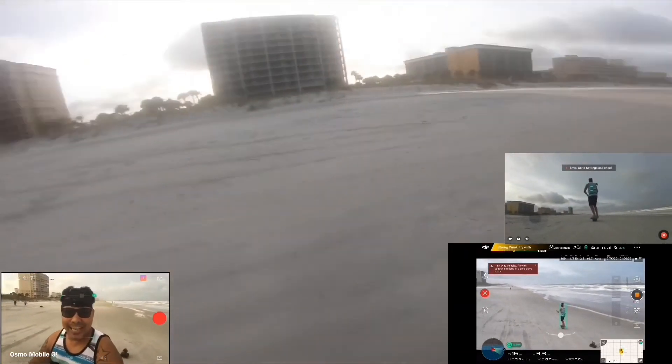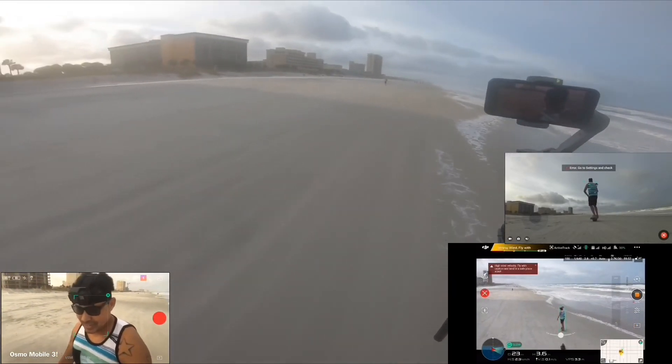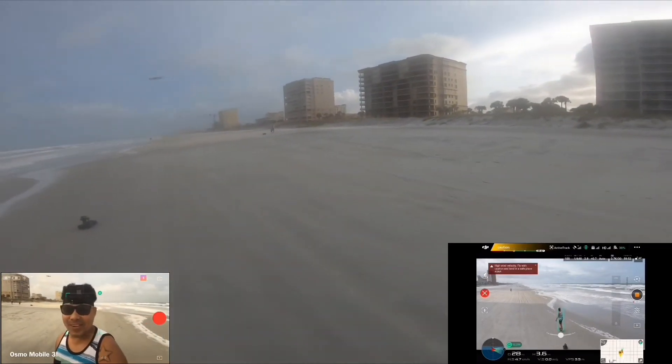Anyway guys, I'm just sharing my experience flying in this horrific weather. Thank you for watching — subscribe, like and share if you like my video, and stay tuned for more videos to come.